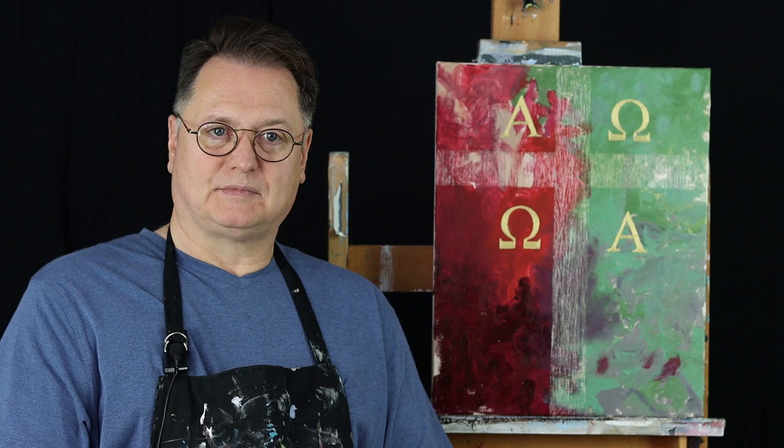The gold in the cross and in the letters signifies heaven. Gold is often associated with heaven, and you'll find in a lot of my paintings that I'll use symbolism like the clouds of heaven, the gold of heaven — that sort of thing. The red represents the blood of Christ.